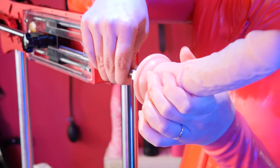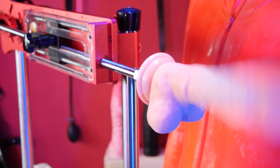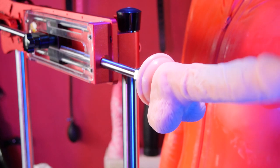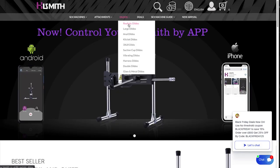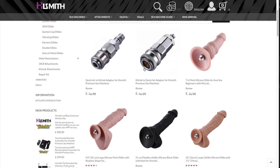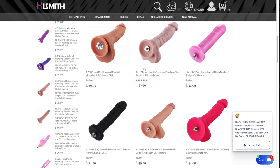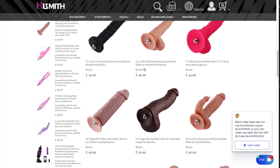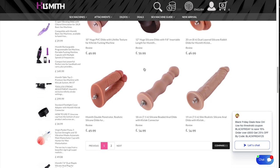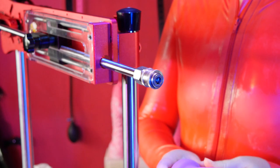Second is expandability and customization. It ships with a reasonably sized 8-inch silicone dildo with 6.5 inches of insertable length, but if that's too big for you or not big enough, it's easily changed. The machine uses what Highsmith calls their click lock system, and on the site there is a huge range of ready-made and affordable body-safe silicone dildos from Highsmith themselves.